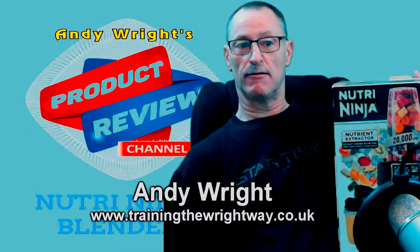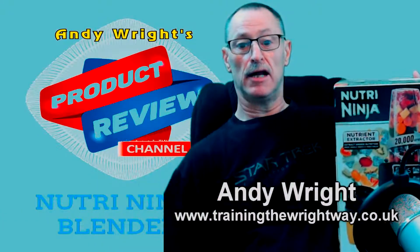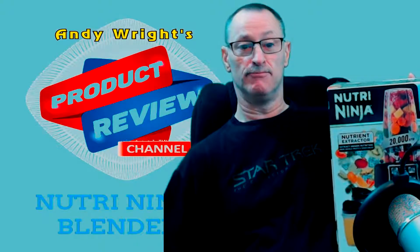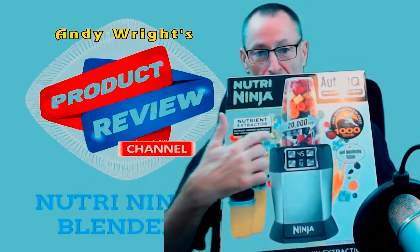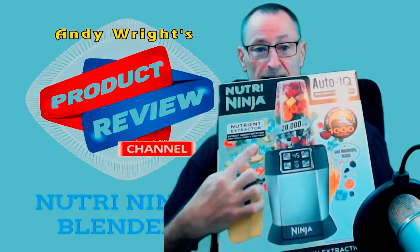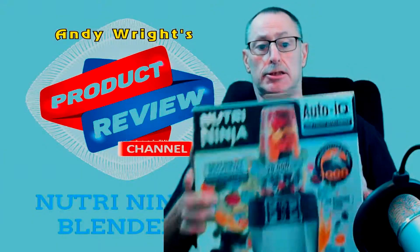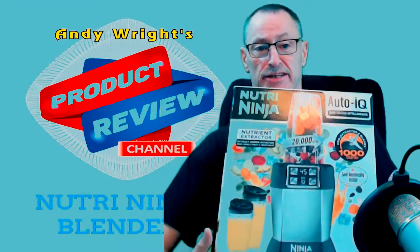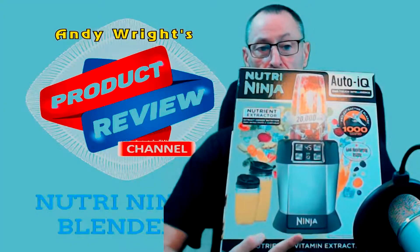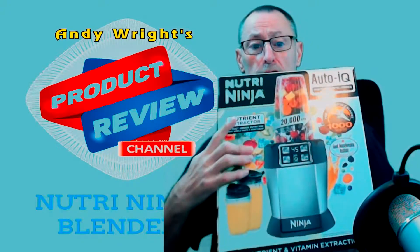Hello and welcome to today's product review. Today I'm going to review the Nutri Ninja. It's a flipping huge box — it's a blender. Allegedly it says on there 20,000 RPM. This is the Ninja 1000, it's an Auto IQ.